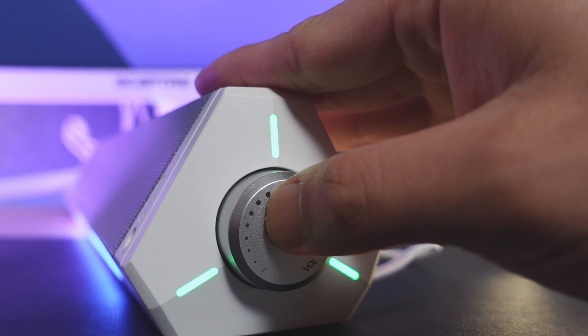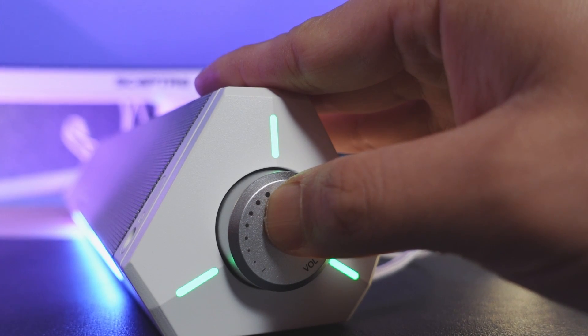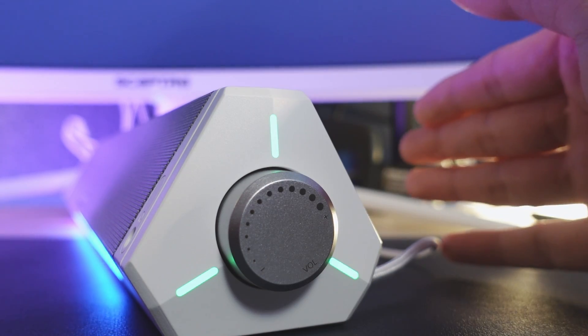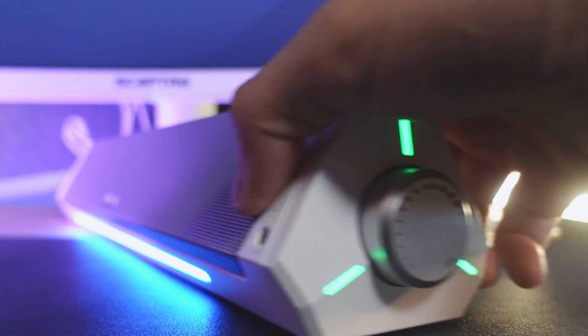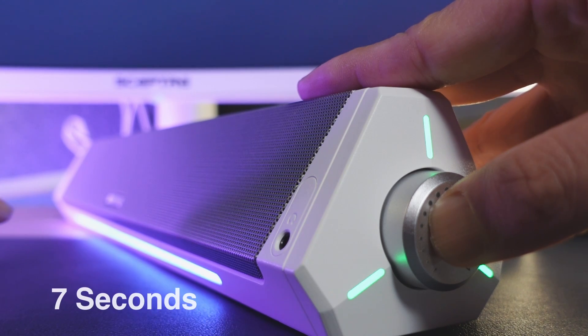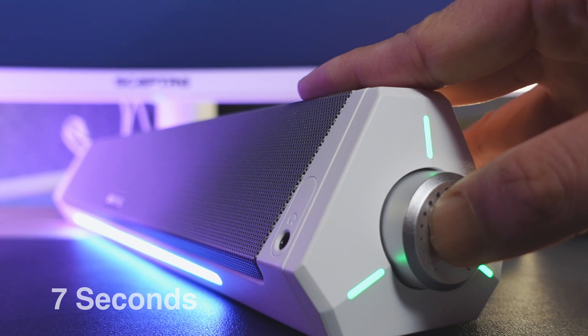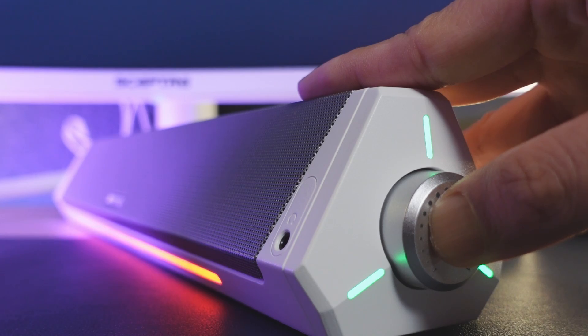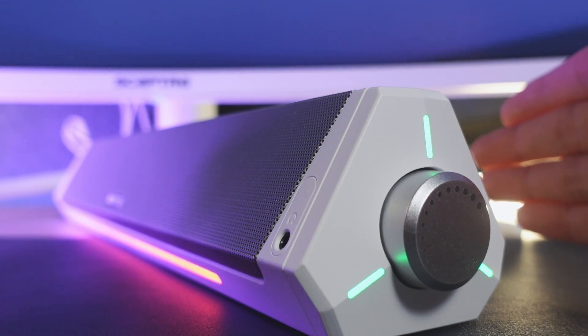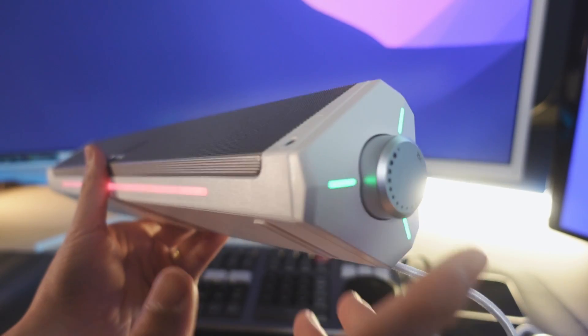To switch between Bluetooth and wired mode, you just hold the button down for three seconds and you'll hear an audio cue. To enter pairing mode, hold it down until it flashes blue and red — and just like that, you're in Bluetooth pairing mode. Pretty easy.